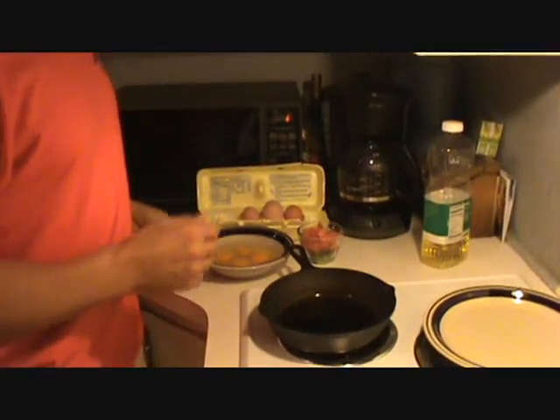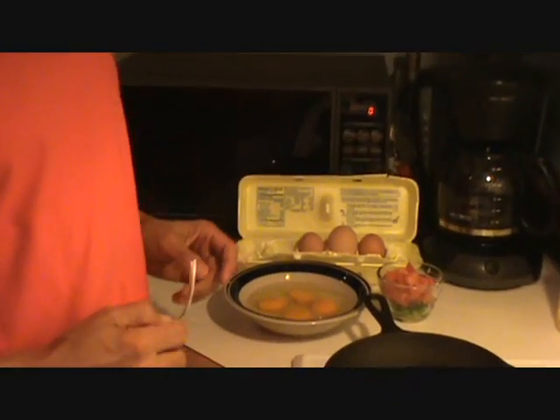Hi, Dan Przasky here from BodybuildingWithoutSteroids.com. I've got a fantastic breakfast for you — real simple to make, high in iron, high in vitamins, high in protein.